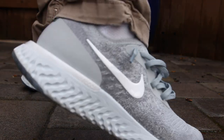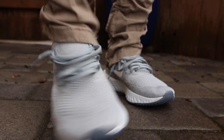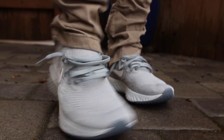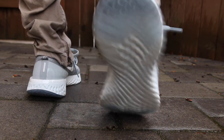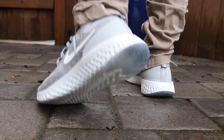As for the fit, I would say they are true to size. However, if you don't like a snug fit across the midfoot area or you have a wider foot, you can go up a half size. I will be going up half a size when I get another pair of these because I do have wide feet and this section is a little more snug than what I prefer. But true to size worked for me perfectly.